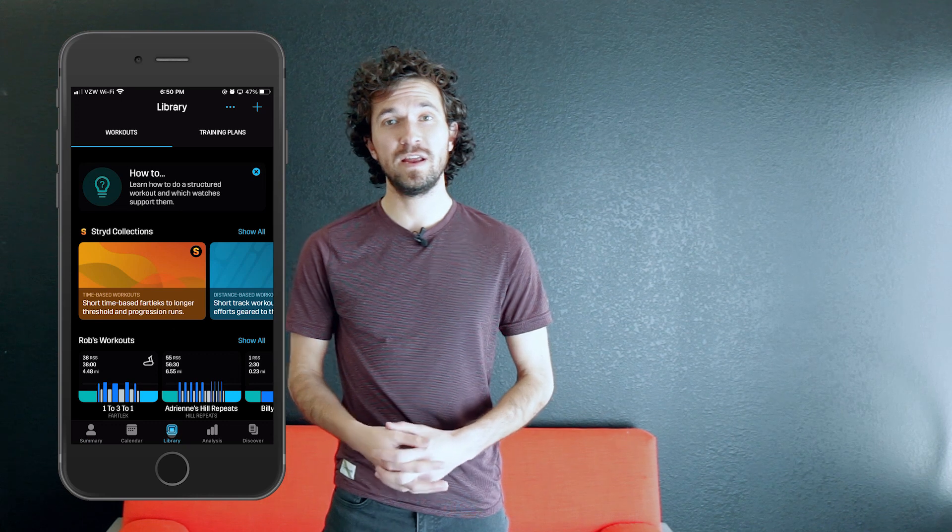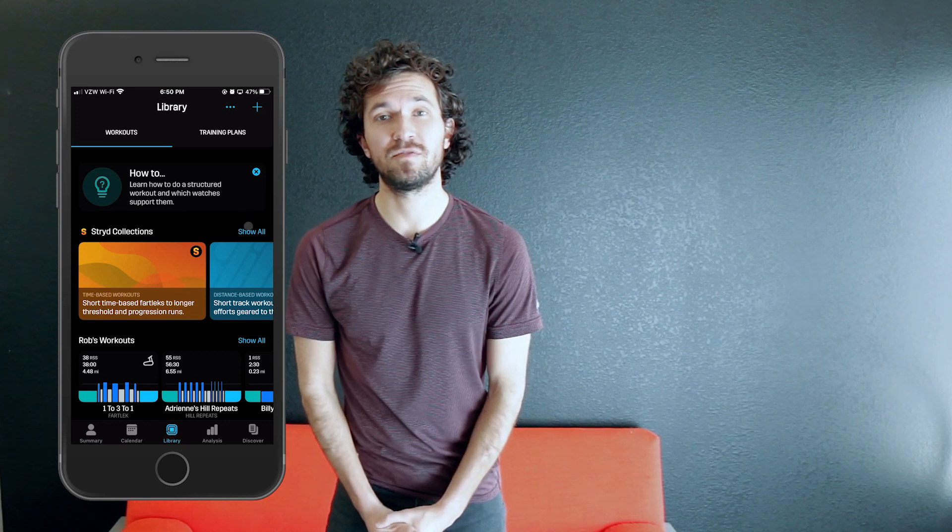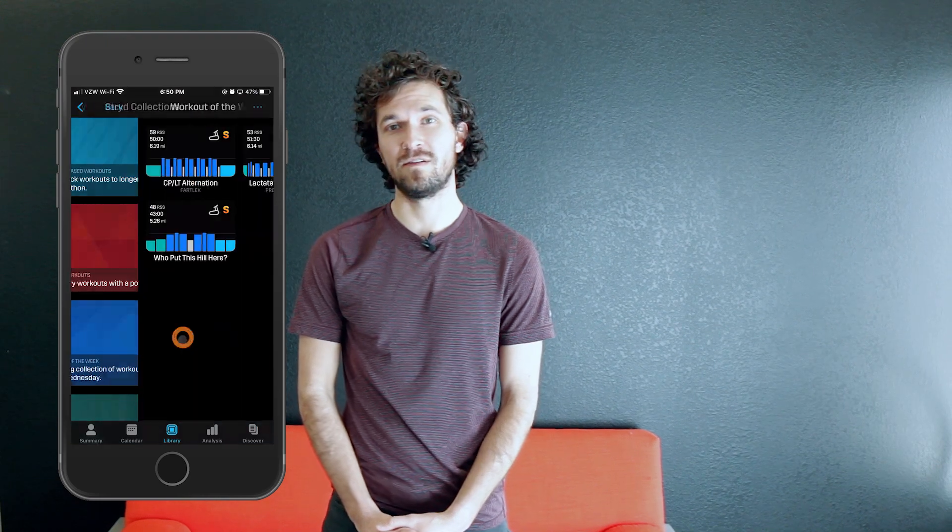We hope you enjoyed this week's Stride workout of the week, the five minute threshold pyramid. Give it a try for yourself in the Stride mobile app and we will see you next week for another workout of the week. Bye bye.